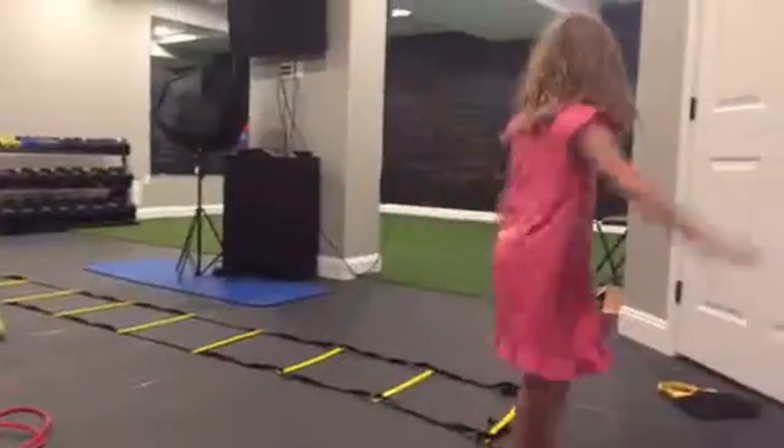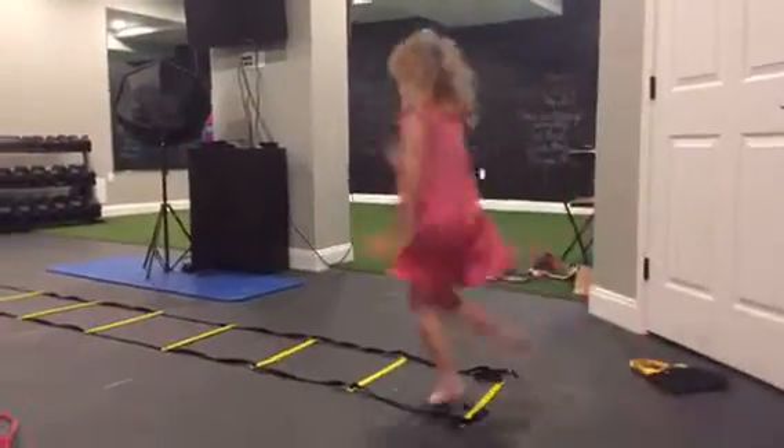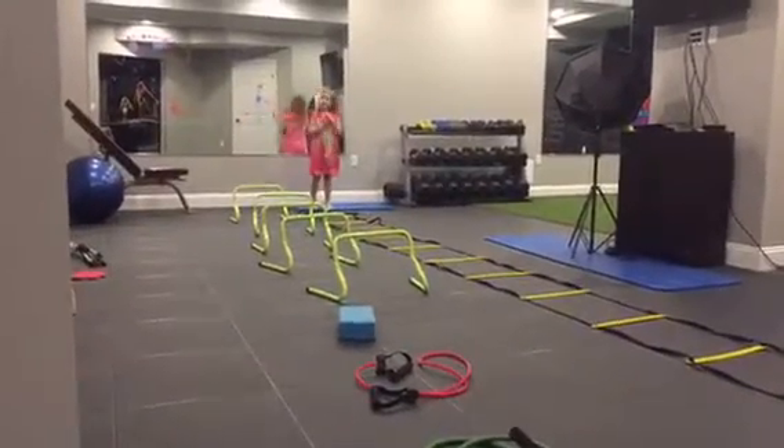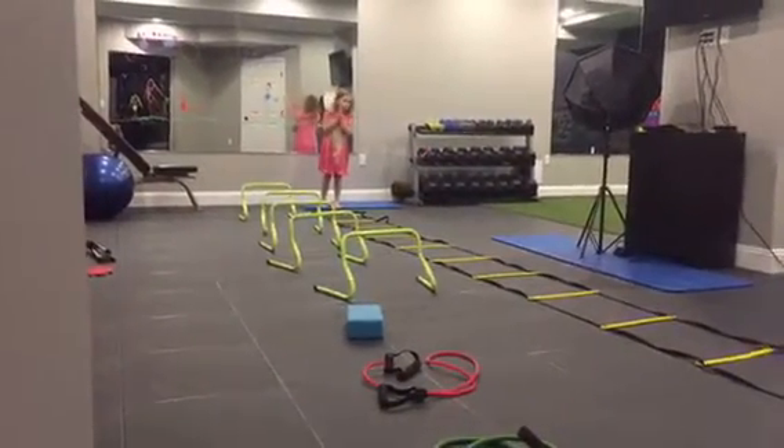That will be it and now I'll move on to my workout. First we will be running like this. If you don't want to run you don't have to. If you hear the sound, that means you got to catch it.